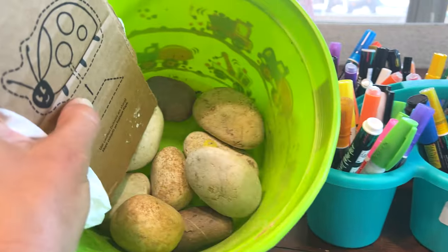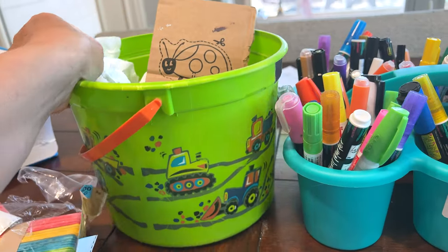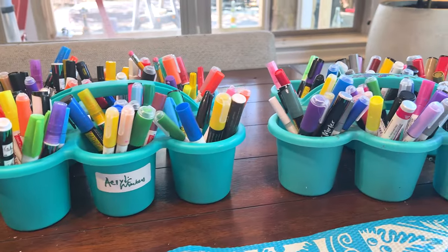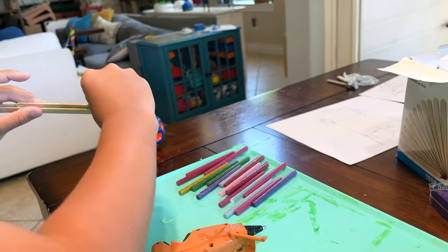One day I went to Home Depot and I bought a bag of rocks, and we still have them. This is what we do — we put them in there, and when we feel like drawing, we bring them on out.